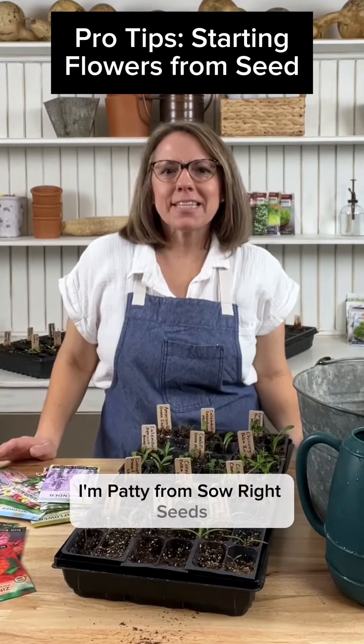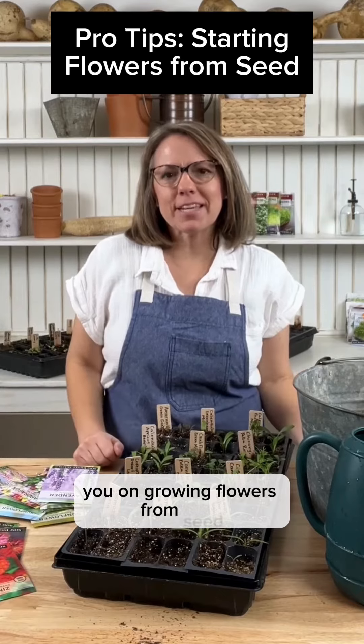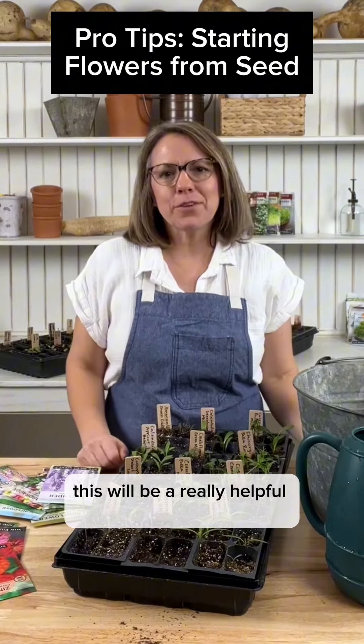Hey everyone, I'm Patty from Soul Raid Seeds and I wanted to share some tips with you on growing flowers from seed. If you're like me and you love to have flowers growing outside, this will be a really helpful video for you.